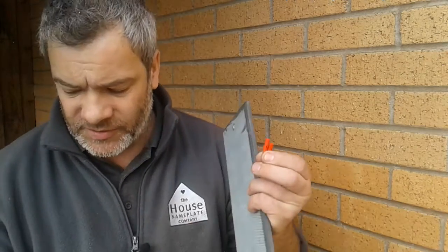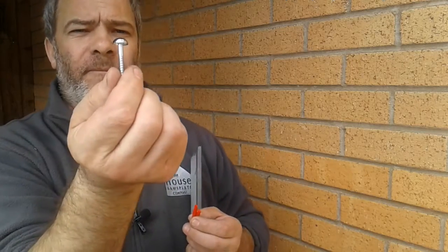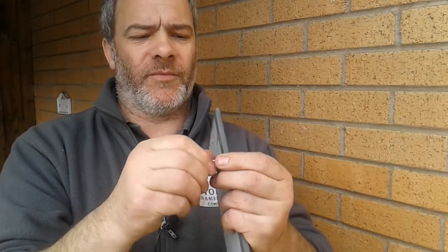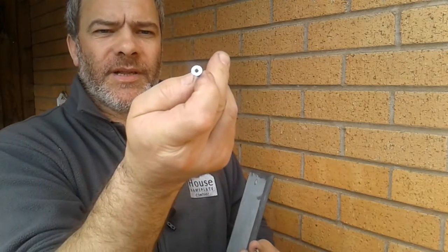With the packet that comes with your nameplate you should find two rawl plugs, which are 6mm rawl plugs, and two screws which are flat-end screws. The cap dome on the top simply unscrews, and once that's undone you'll see there's a flat-end screwdriver head on it.